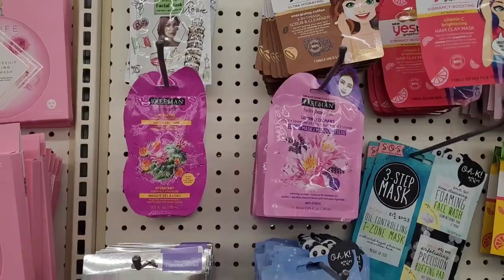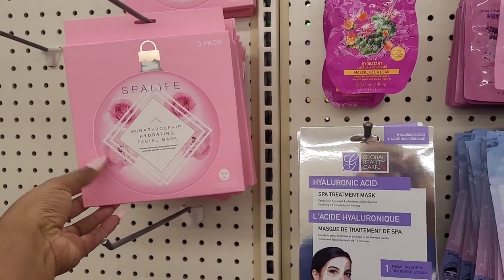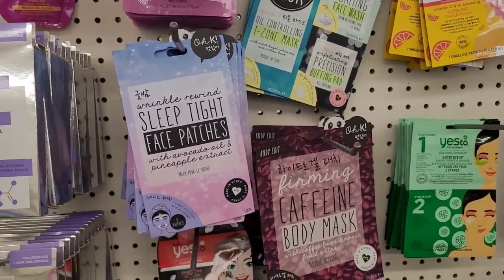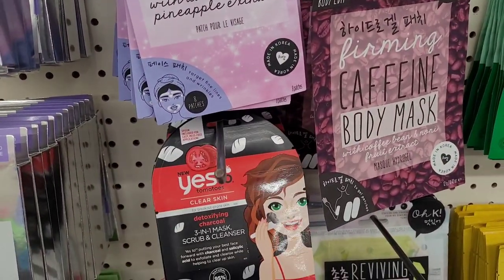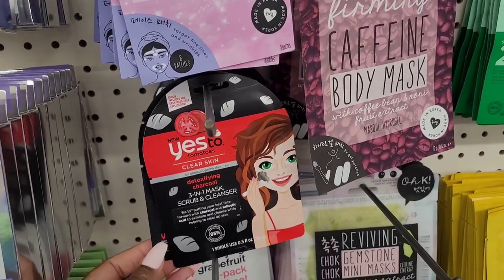All right, let's move on. So over here with the masks — they have this one right here, Spa Life sugar and rose hip. Y'all know I like that one. Hyaluronic one, sleep tight, caffeine. This is the Yes To clear skin detoxifying charcoal three-in-one mask, scrub and cleanser.